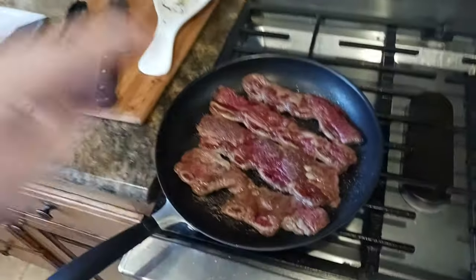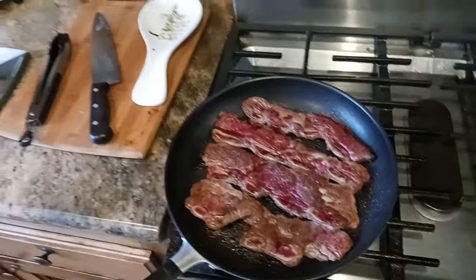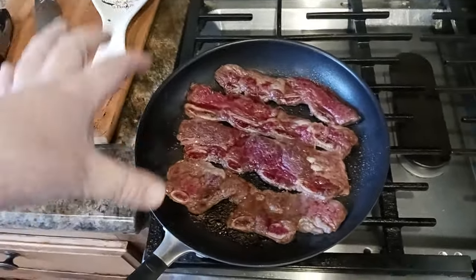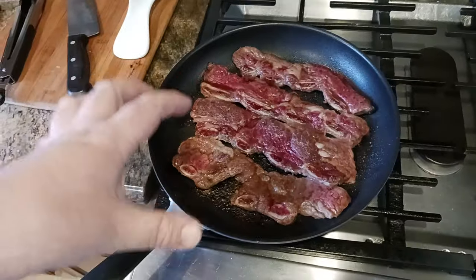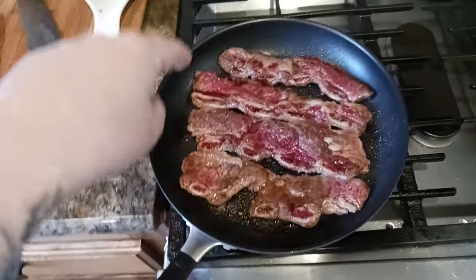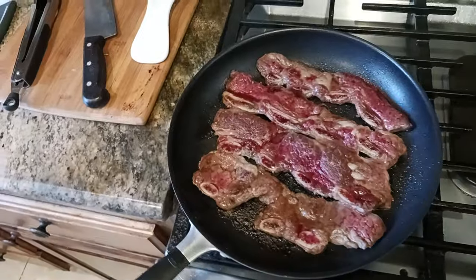Fourth tip: whenever you cook with nonstick, I don't care what anybody says — you still need to use oil, butter, or something. You need to put some kind of fat in there to keep a barrier between your food and the pan. In this case I'm doing short ribs, Korean barbecue style.